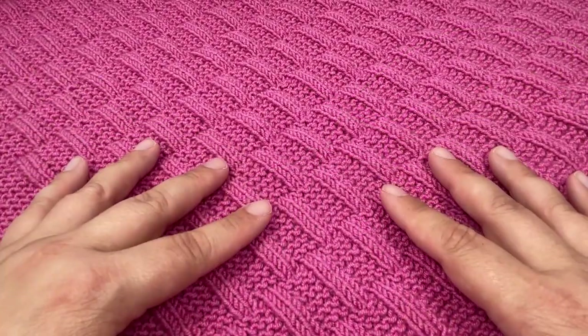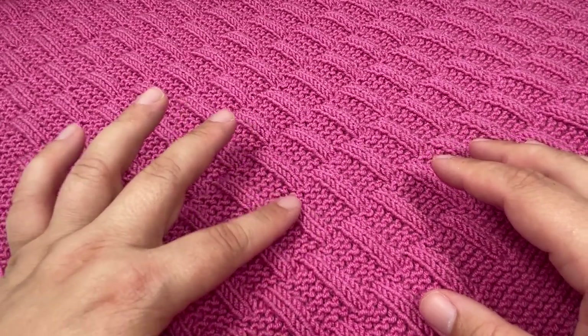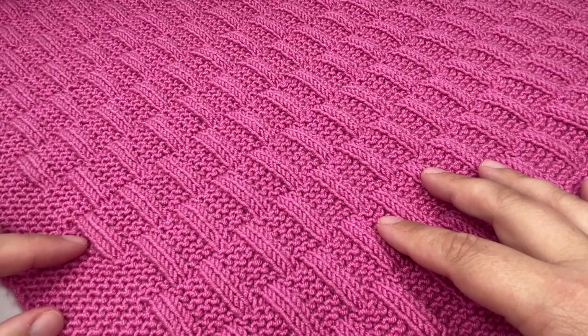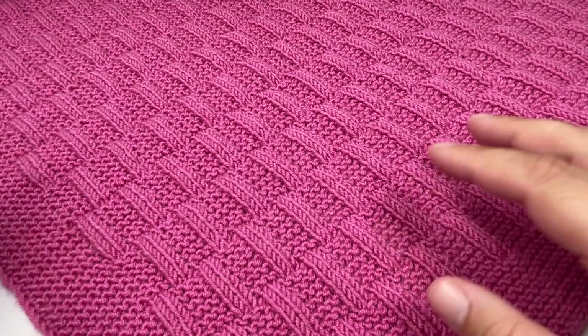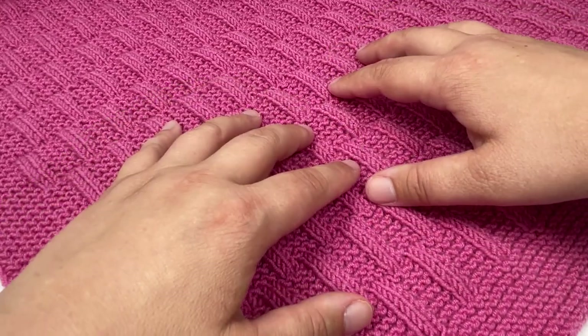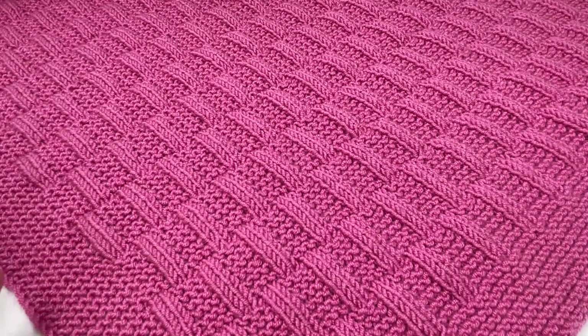You can make your blanket any size you want. The pattern multiple for this blanket is six plus two for the middle textured panel, and then 18 stitches for your side border. To make your blanket bigger, all you would need to do is cast on more stitches for the middle section, but the 18 stitches for your side borders will always remain the same.